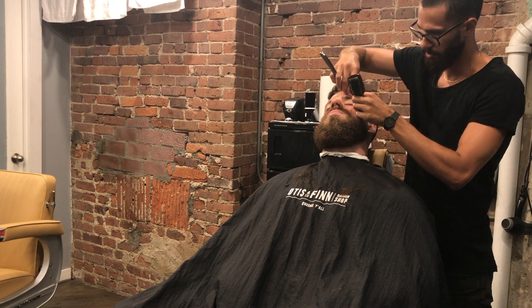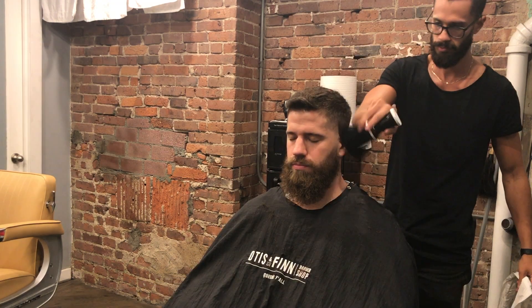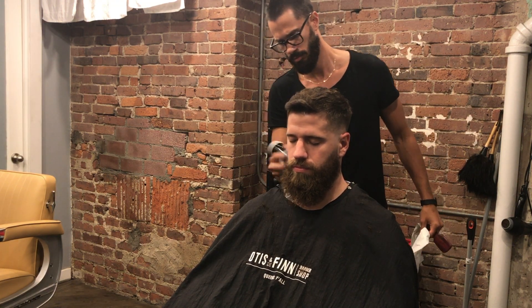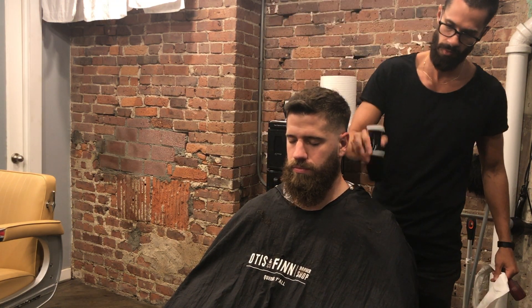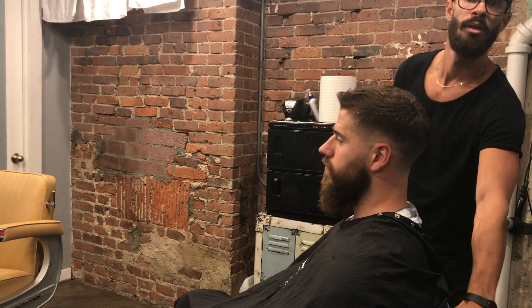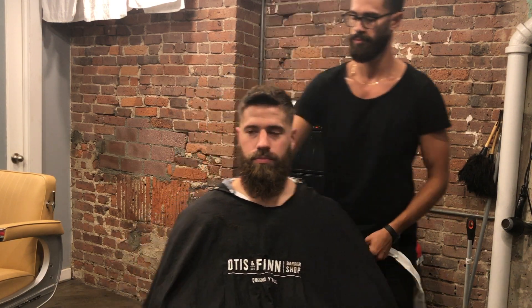So I only had half an hour to complete everything. Once again thanks for watching guys — if there are any other tricks of the trade that any of you know, please leave a comment below and I'll definitely try to implement them in the next haircuts. Once again thanks for watching, subscribe, and I'll see you on the next video. Peace.